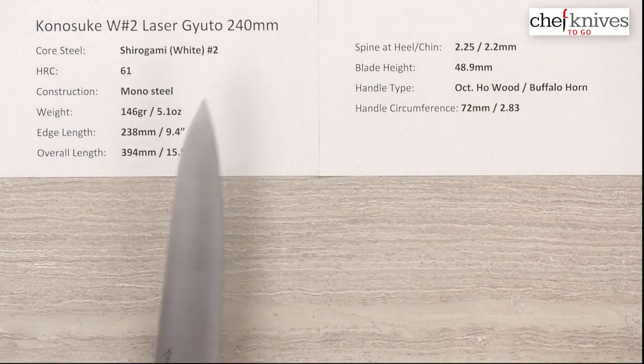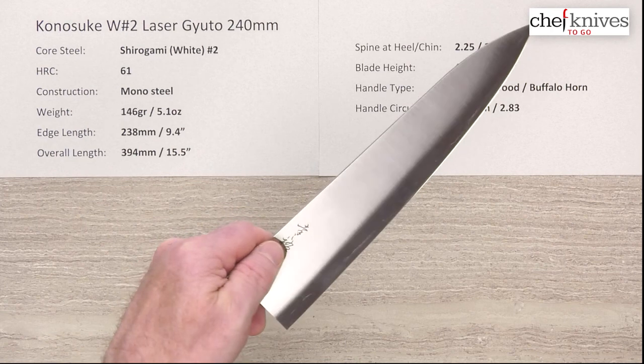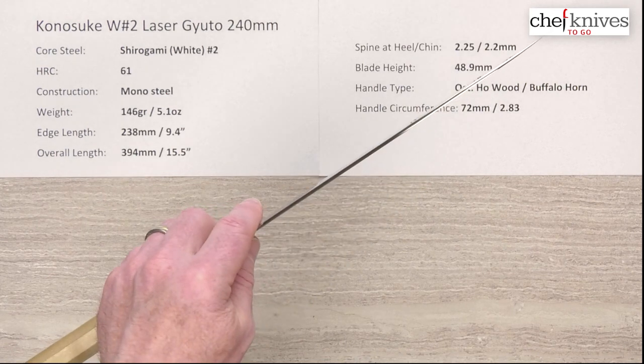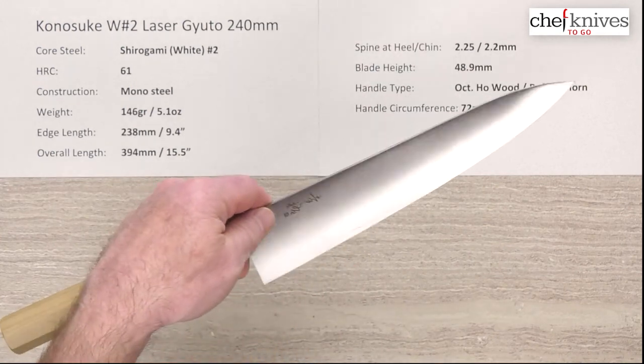So even though the knife is very light at a little over five ounces, it gives you a little bit of a weight-forward, blade-forward bias to it. Again, if some of these have custom handles that could change the balance point up radically, but that's what this handle gives you.